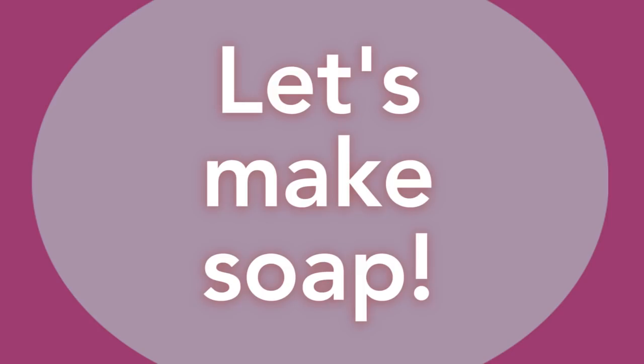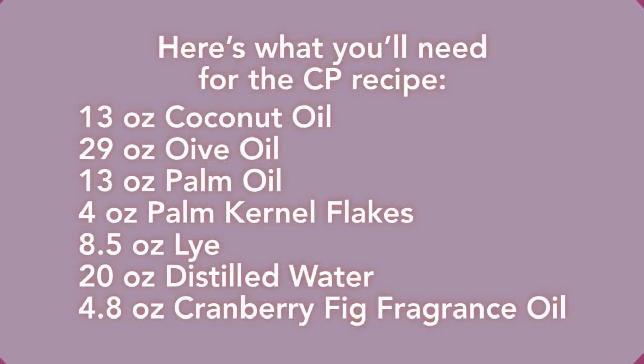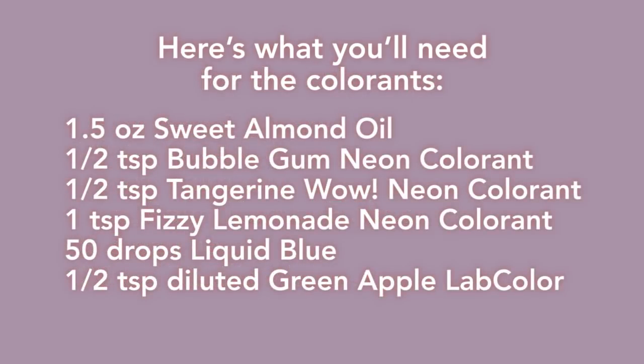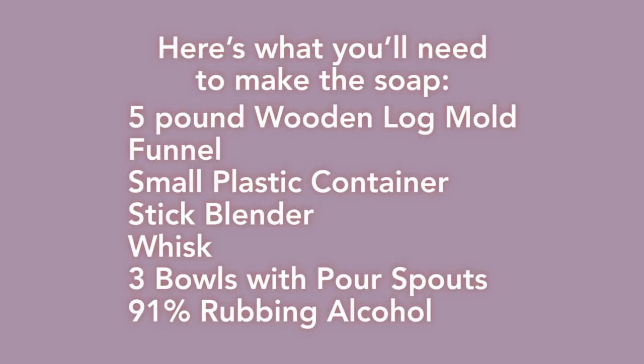I have my cold process recipe already fully prepped — all the oils are measured and the lye water is done, so we can just go straight into the fun part about making soap. The thing that really makes this recipe shine isn't the ingredients, which are pretty basic, but it's the colors. I've picked three very contrasting colors, which is one of the hints to making your funnel pour look great each and every time.